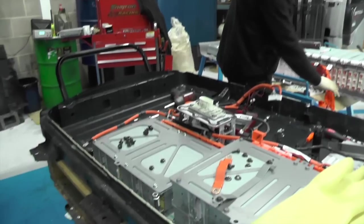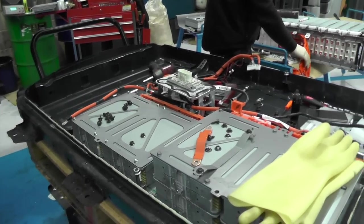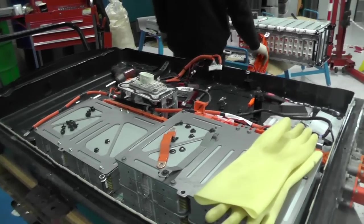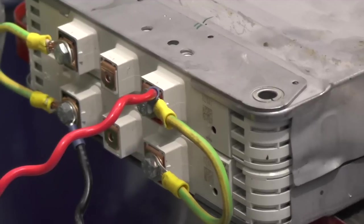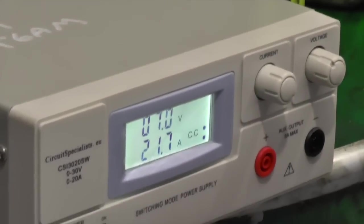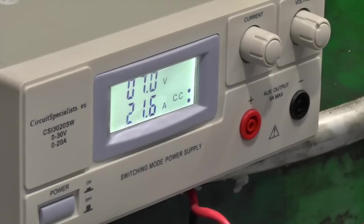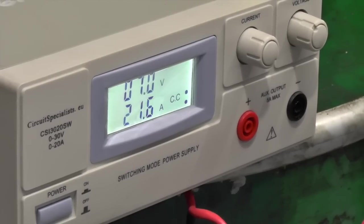We stripped and removed the faulty module using an engine crane for safety — you really don't want to be dropping one of these. Matt removed the bus bars and LV harnesses in the background. Meanwhile, we had the replacement module on charge; with four cells per module it's not a quick process. This added a good three to four hours to the job, and we carried out another Leaf battery swap whilst we waited.